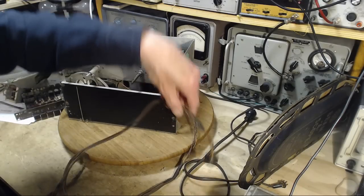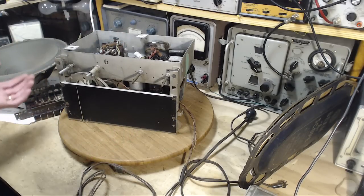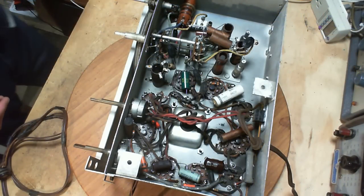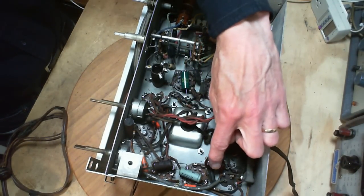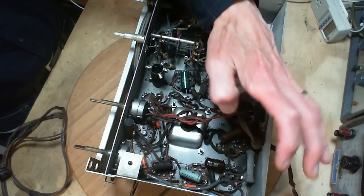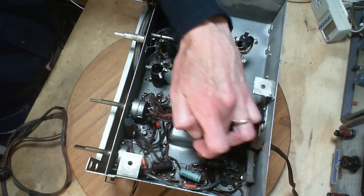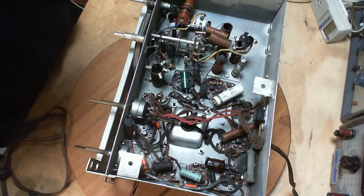We've got a couple of things suggesting this radio was fixed up in the seventies - the kind of parts put inside date from the middle to late seventies. Just taking a look in here - yesterday when I was looking it over, I commented about why somebody would bend these wires like this. I think the answer is they're trying to turn them into radial capacitors, to make them fit just like a radial one with the leads coming out the end instead of coming out the bottom.